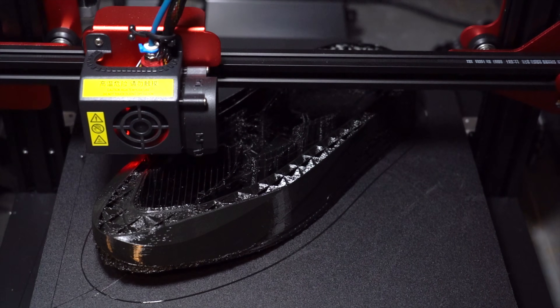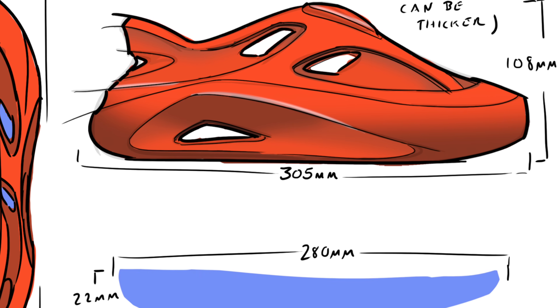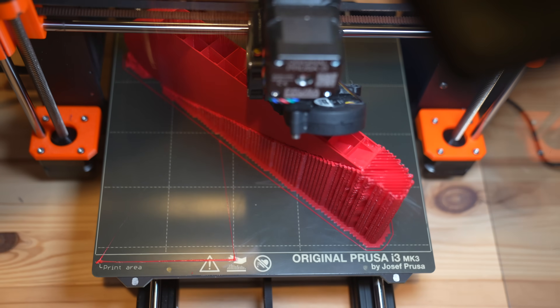The material we're using to print this shoe is called Flex TPU — it's essentially a very soft, rubbery plastic. By varying the infill, which is the interior structure of the 3D printed item, you can change the feel of the item itself. For the exterior of the shoe, we'll use a higher infill percentage so it's a bit stiffer. For the insole, we'll lower the infill so it's a lot softer underneath your foot, because most of the inside of the model will be air.